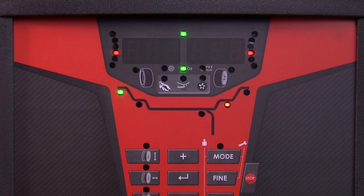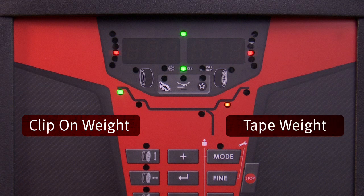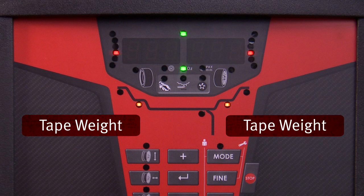This automatically determines the distance of the rim edge and the diameter of the wheel. The next ALU mode in sequence features a clip-on weight on the inside and a tape weight on the outside location of the wheel at predetermined locations. The next ALU mode is for tape weights at symmetrical locations to the rim flanges, where the balancer assumes both positions for weight placement.